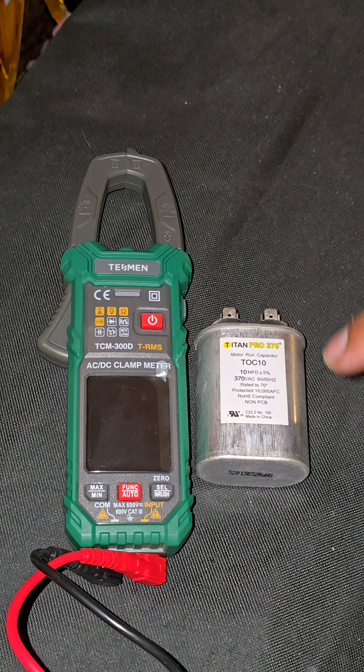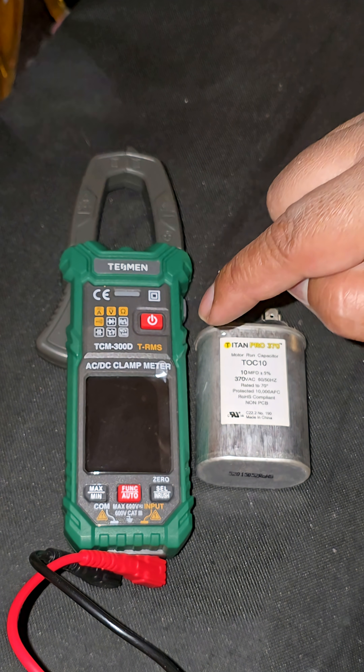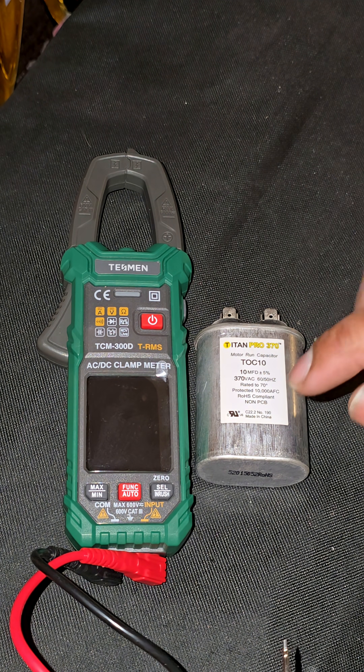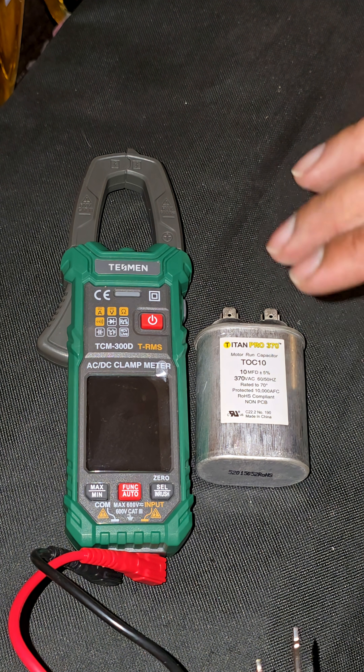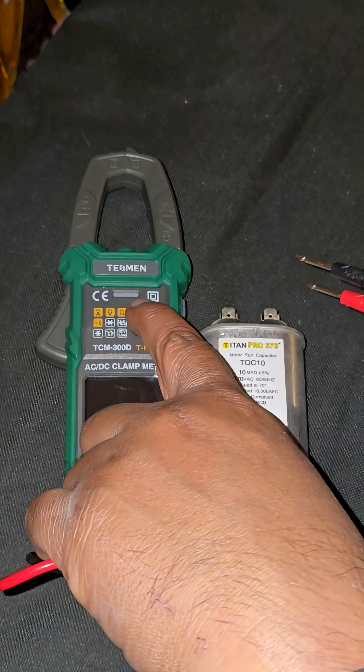For this troubleshooting step I'm going to use my Tesman TCM 300D — this is the True RMS model. This unit was sent to me to test by the manufacturer and has slowly become one of my main everyday DIY meters. I really like it. I use my professional meters every day at work, but those stay in the box — now I keep this one in the house as my main meter.